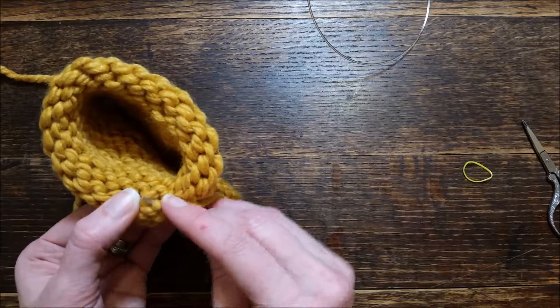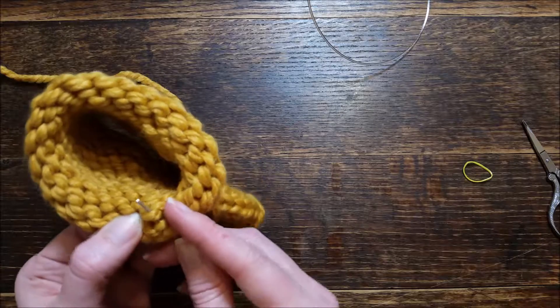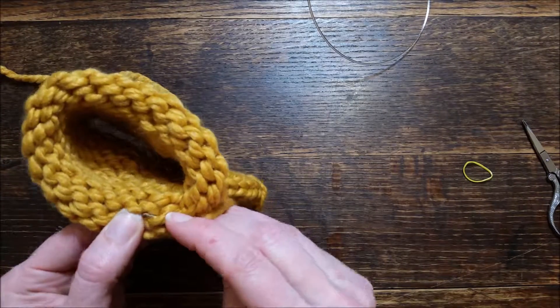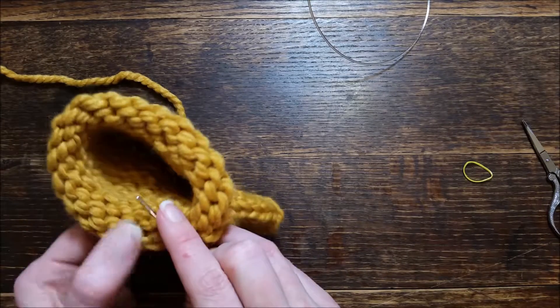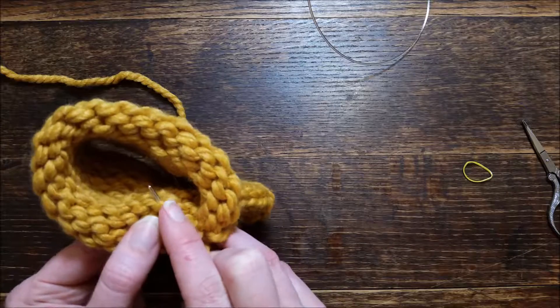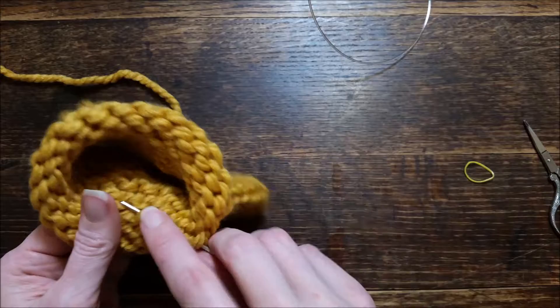Then I go diagonal over and go through the loop, catching that next stitch down, and then I wrap around. I go diagonal again — so instead of straight down, I go diagonal and wrap around. I like to do that.